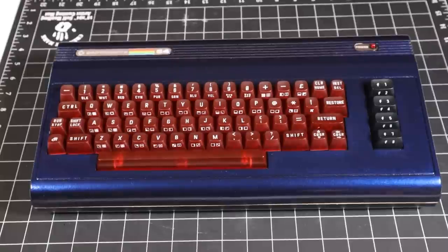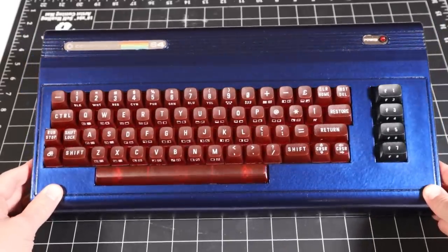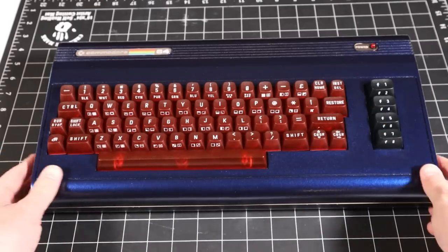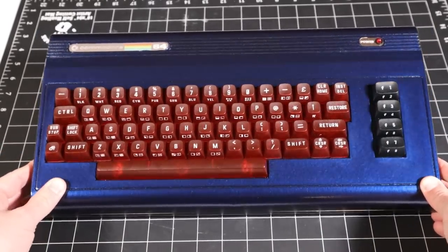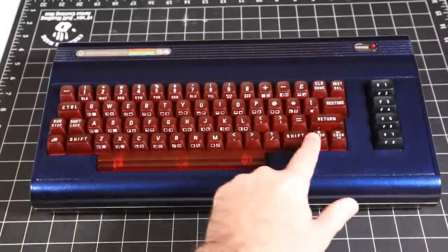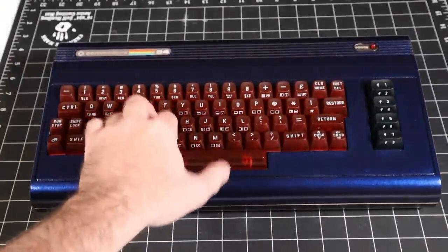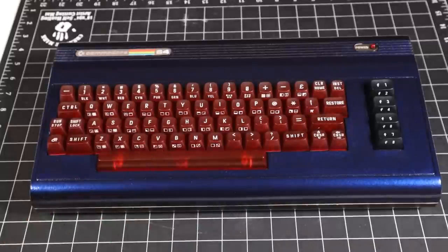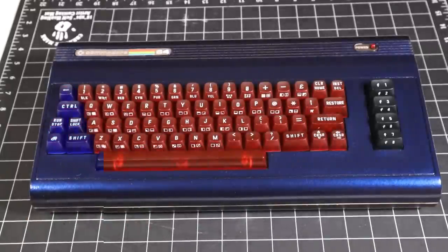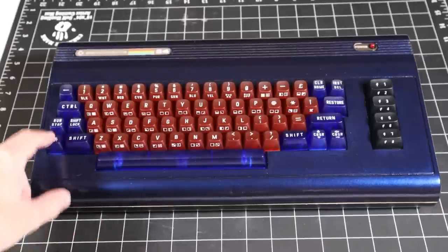All right, so there's the finished product. I know that's going to be polarizing — some people like the original look and there are plenty of other colors to choose from — but I think that's a pretty sharp look. The red looks really good with the blue, and the keys look really good. The fitment is good, the printing is good, and they feel really nice, firm, and solid. I'm really happy with how that came out. And of course, you can mix and match to your heart's content, so let your creativity be your guide.